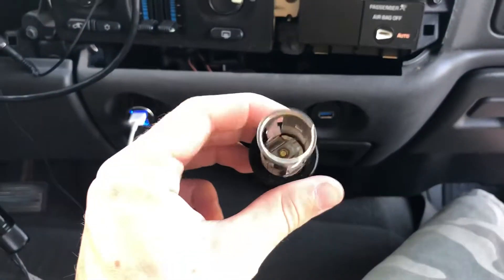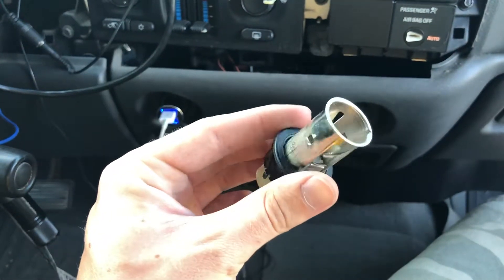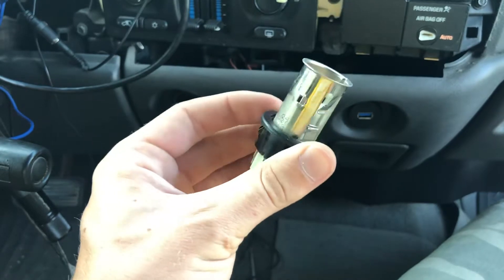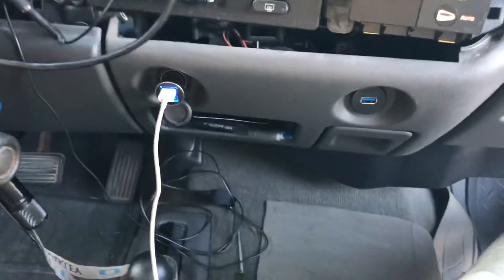For starters, you have to remove the cigarette lighter. You can see these tabs here — you have to bend those back with a small flat head, and then there are two little plastic tabs in each hole. On each side you have to push those out, and then the whole thing slides out and you unplug it, and that's done.